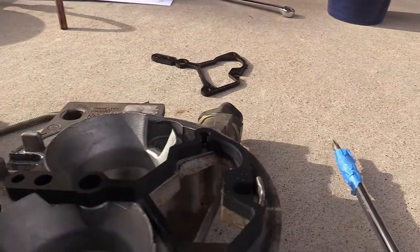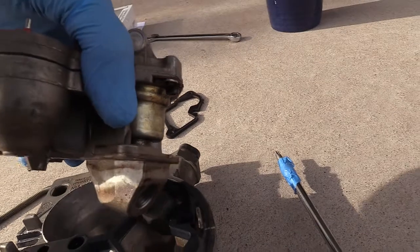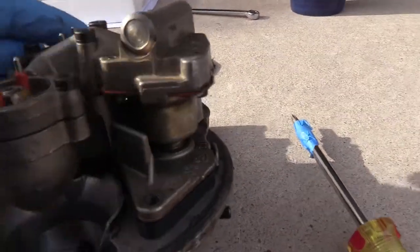So you line it up here. Watch out for that gasoline. You insert the top back into the base of the throttle body.